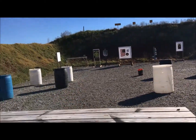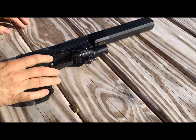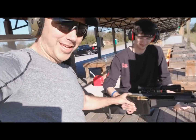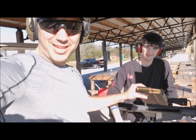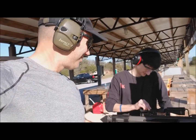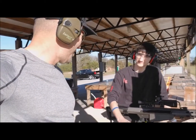Oh man, I missed it. Alright, here we are. I'm going to shoot the BMG 50 cal, 200 yards. Go ahead and lock and load, man.